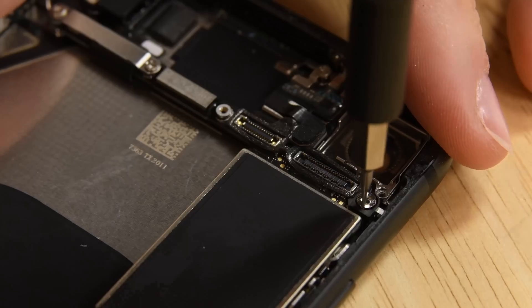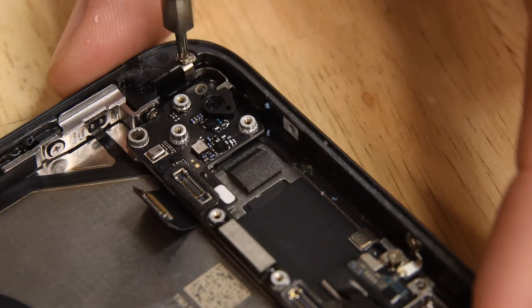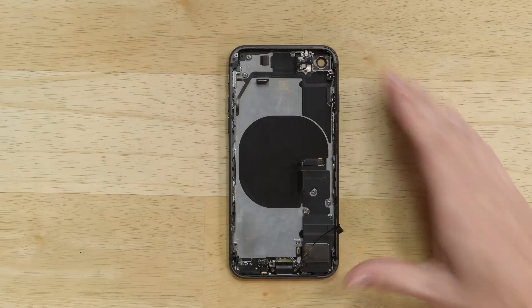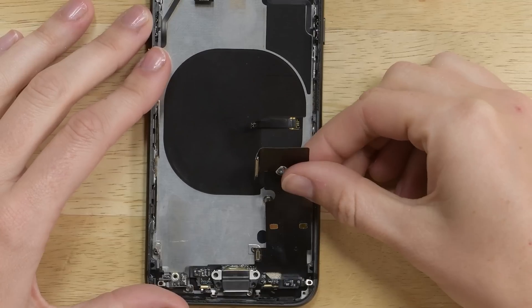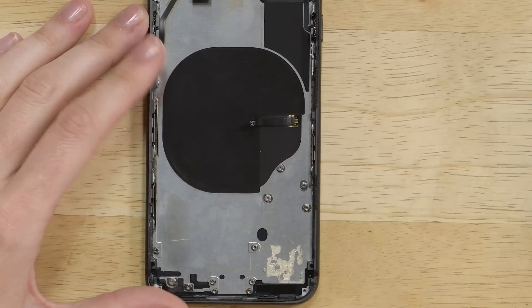After snatching out the Taptic Engine, we had to pull out way too many screws and tiny brackets before being able to free the logic board. Thanks to our friends at Tech Insights, we've got the full chip ID waiting for you over on the teardown page. We then took out the speaker and the lightning connector, which showed the same signs of waterproofing that we saw on the iPhone 7.